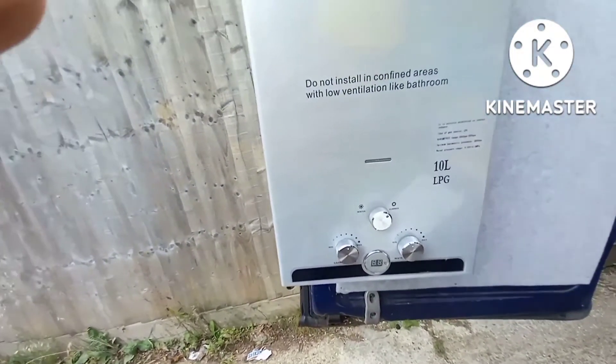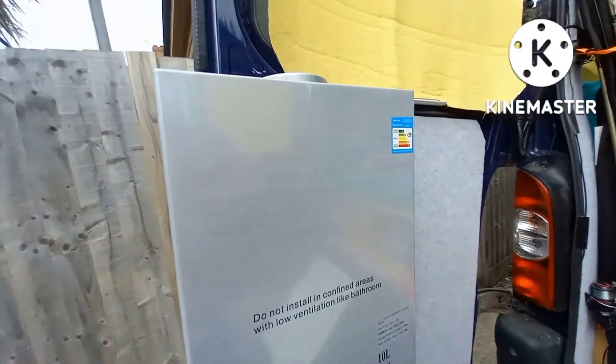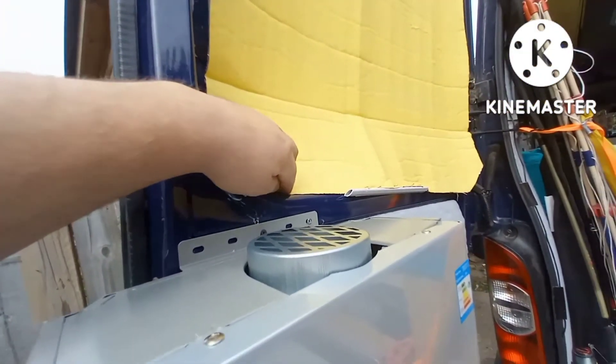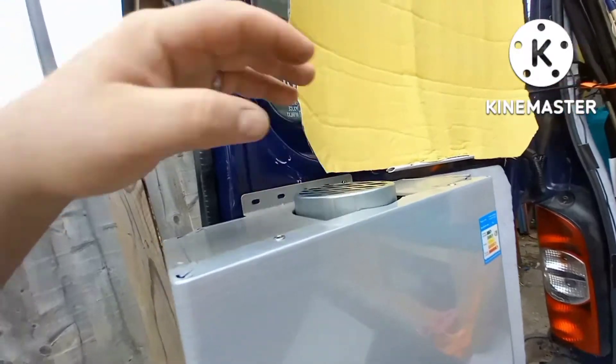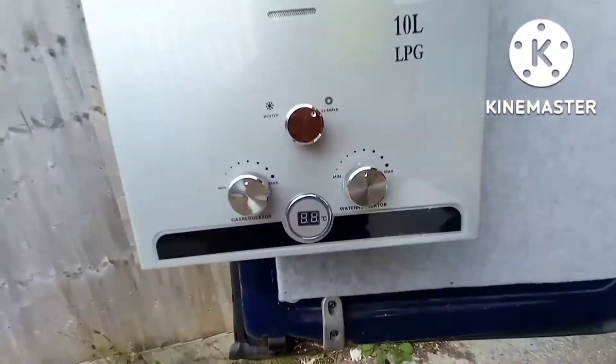I've also fitted my boiler to the back door. This will only be used when the door is open, because it has to vent the heat. I've got a small chimney on that to bring the exhaust out of the way, but it vents from the sides as well. This will be our water heater for the shower.